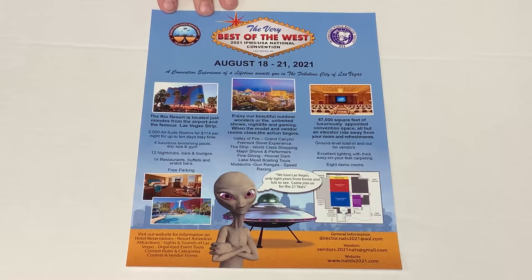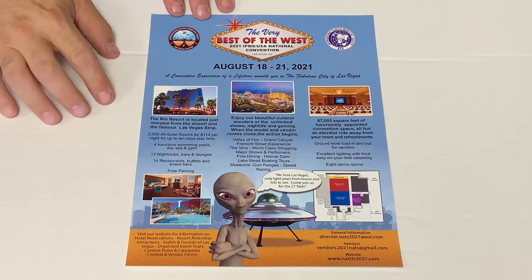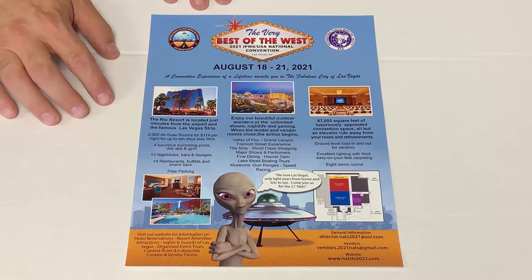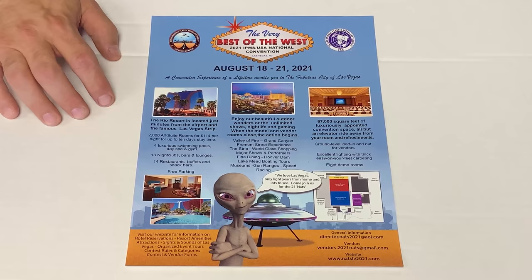Real fast before we go — a heads up about the IPMS Nationals coming up in Las Vegas, Nevada, August 18th through the 21st. It's going to be great to go to a model show; we haven't had much for the last year and a half. Both myself and Lucas C are going to be there — come on over and say hi to us. Thank you as always for watching and please stay tuned because we have many more videos coming.